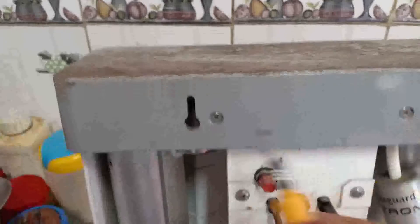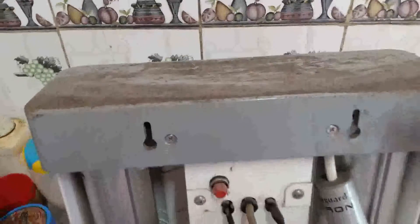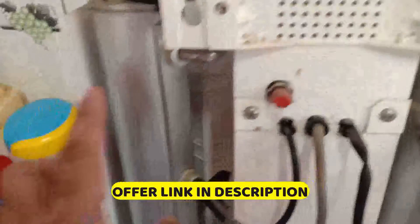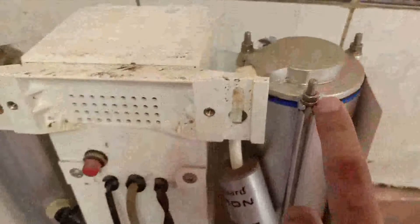First, open it and open the screw, then open it up. I opened it up. This is the UV lamp. This is the carbon filter. Now, I will open it up.